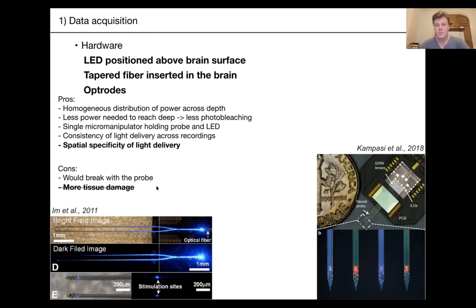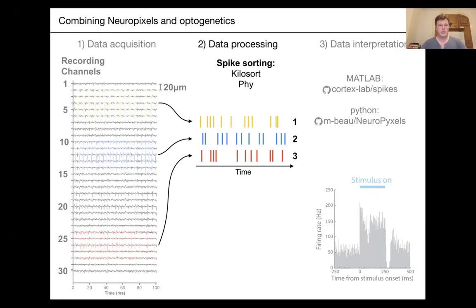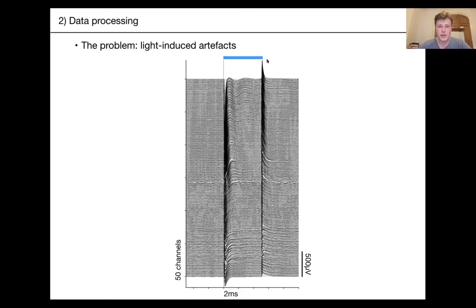Now the most interesting bit — preprocessing and how to handle opto artifacts. These are the problems you're dealing with: you can see in blue the duration of the optostimulation, with electrodes on the y-axis. At the onset of stimulation there's a negative artifact; at the offset there's a positive one. You also see an initial sharp period in the artifact, then a slow oscillation.